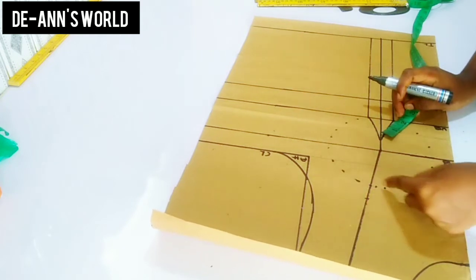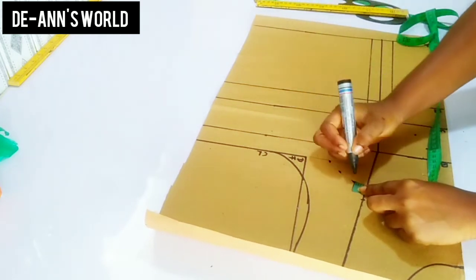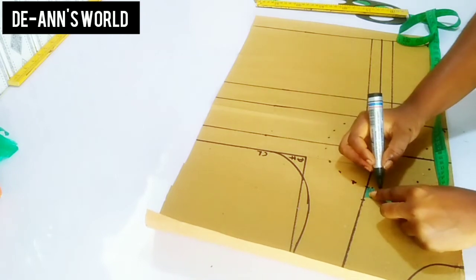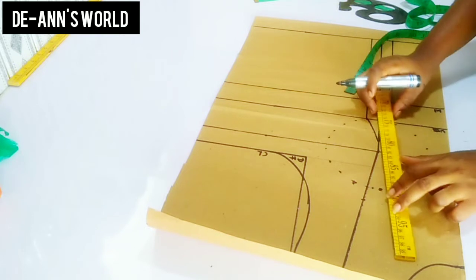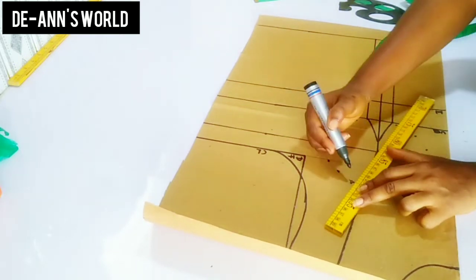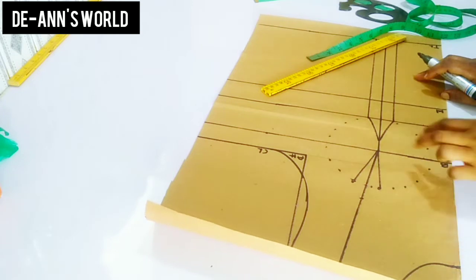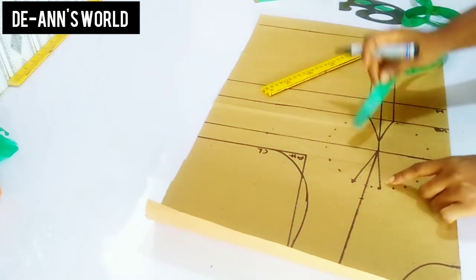After marking the chest line, I'm going to be taking in my dart from the upper chest original purchase line — taking three-quarter inches on one side and also three-quarter inches on the other side. After that I'll just connect to my bust point line. You can choose to come up by one inch from your bust area as well, but in this case I decided to do it this way because I do not have a very big bust.